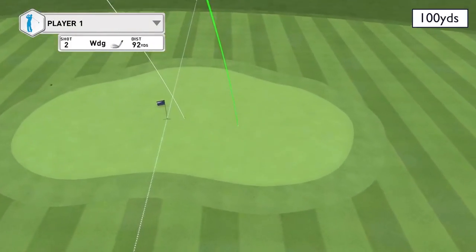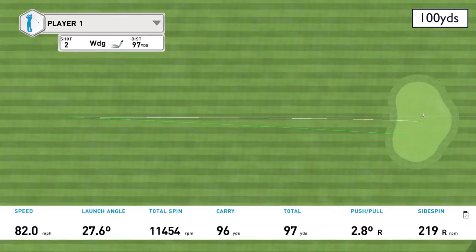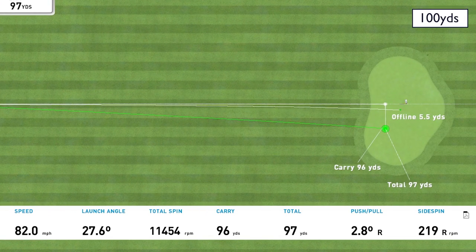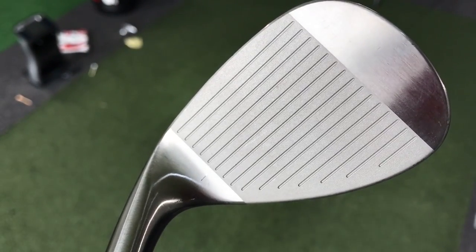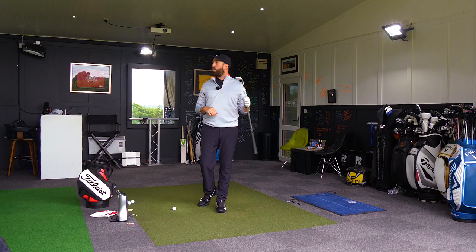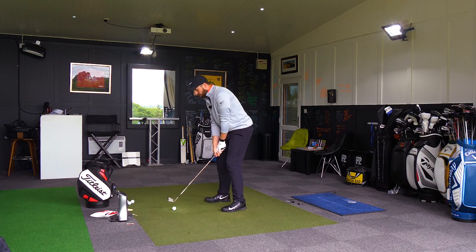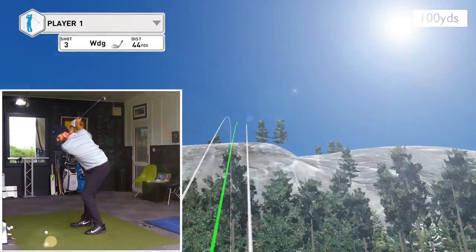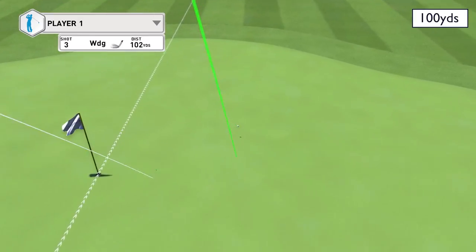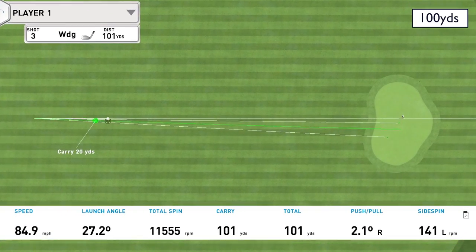That's just loaded full of spin. I've pushed it a little bit to the right so I'm not going to get the carry distance that time. I love the receptive feel off the face. I think psychologically the raw finish on the face makes me feel like I'm going to get more grip — the face actually looks a bit gritty, almost a bit like sandpaper. That had 11,500 spin which is super high. One more from 100 yards — yeah, I'm a big fan of that flight. 11,500 again. Those are super high spin numbers.